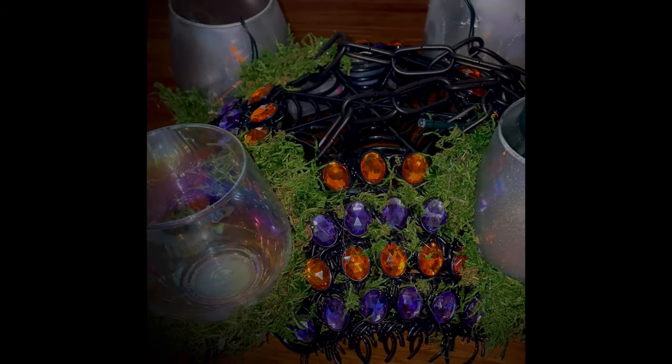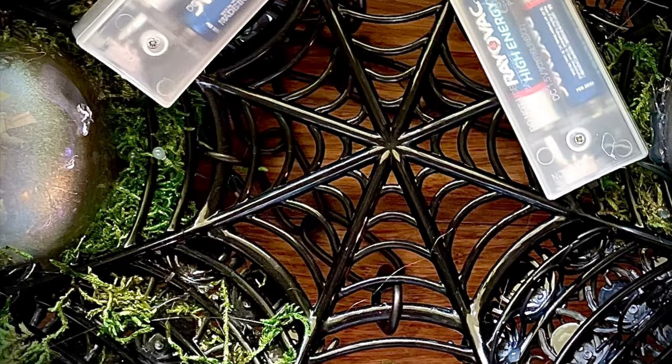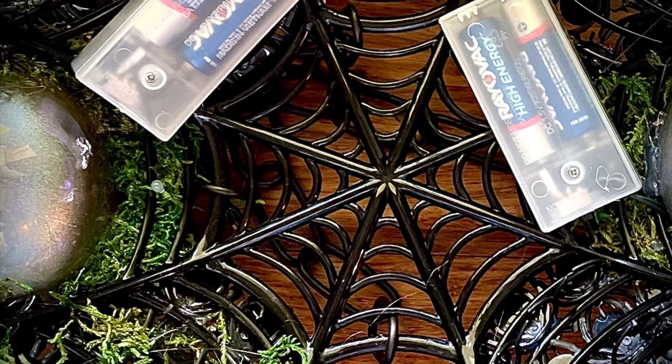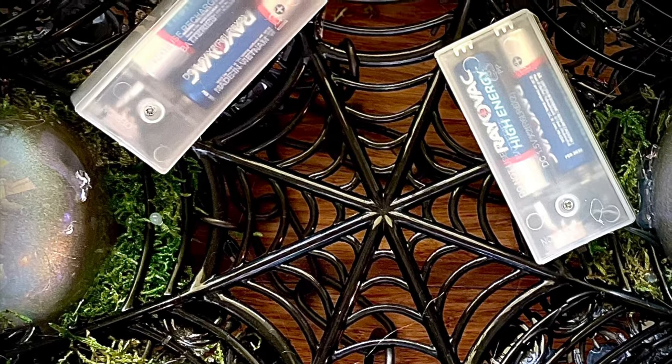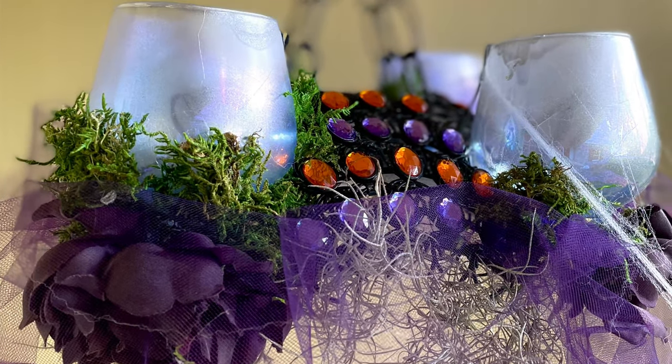For the last part I glued moss wherever there were holes or you could see through. I glued battery packs onto the back and split them between the two glasses. I also added some purple tulle, flowers, and some more Spanish moss — and there you have it.